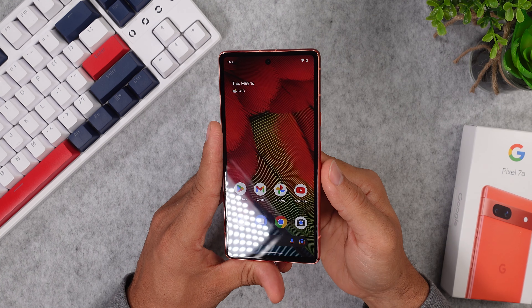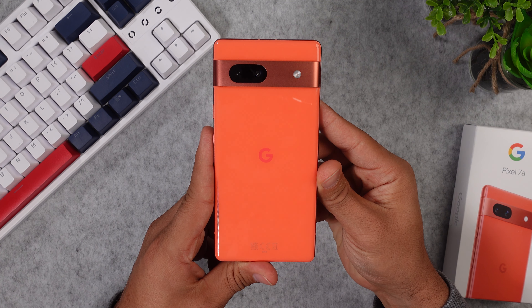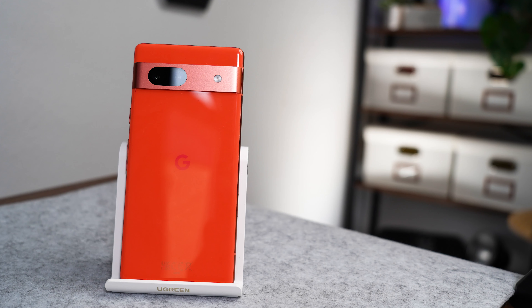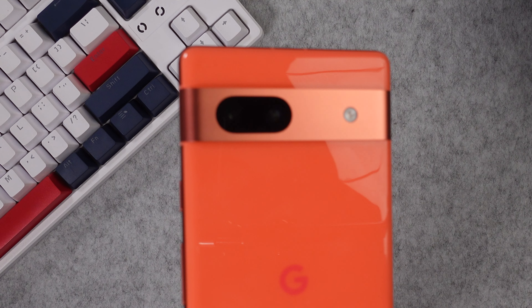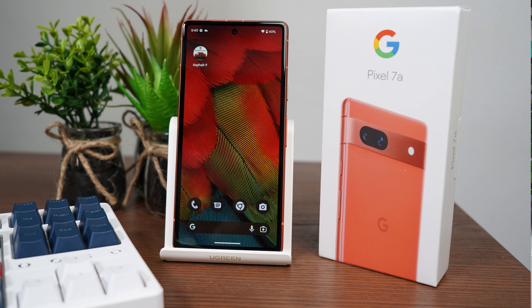Now let's take a look at the design and some of the specs. We get a 6.1-inch OLED display with HDR 10 support. On the back we get two camera lenses — a 64 megapixel main camera and a 13 megapixel ultra wide. On the front we get a selfie camera as well with 13 megapixels. On the back there's the Google logo right in the middle, and further up the camera bar is mounted on a separate aluminum element that goes all across the back. It's a rather thick smartphone with an aluminum frame, Gorilla Glass 3 on the front, and a plastic back.